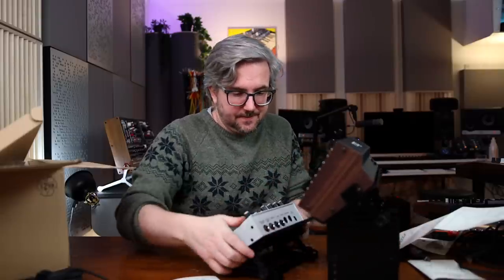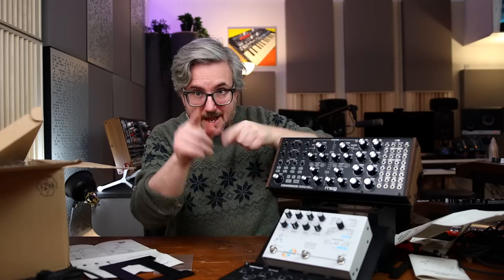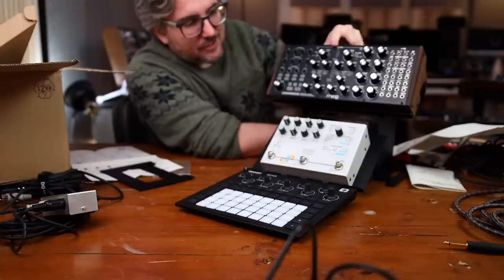Just to show you here, you can see I put something like this, for example. Don't tell me that this isn't pretty cool. It definitely solves a problem for us hardware synth lovers.